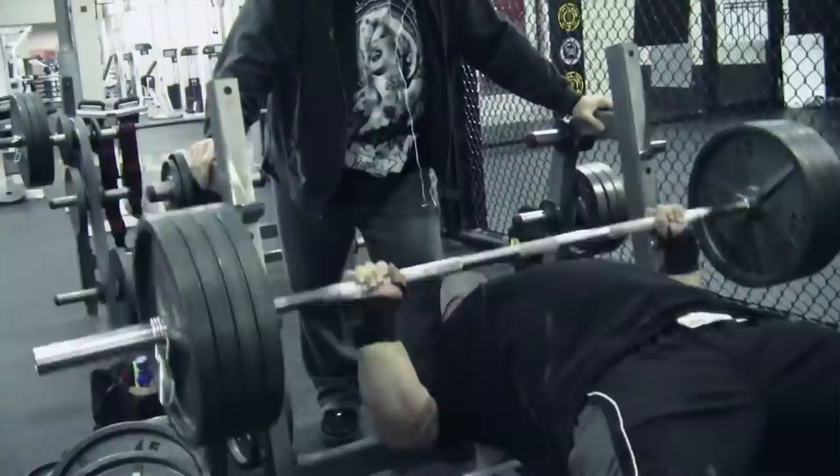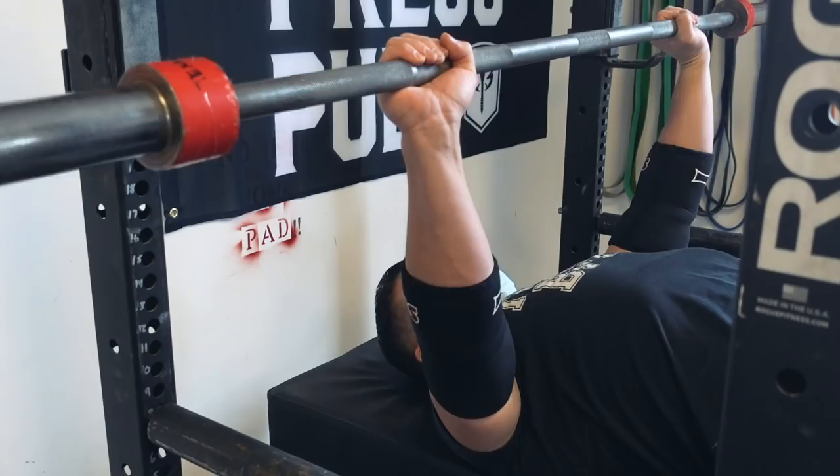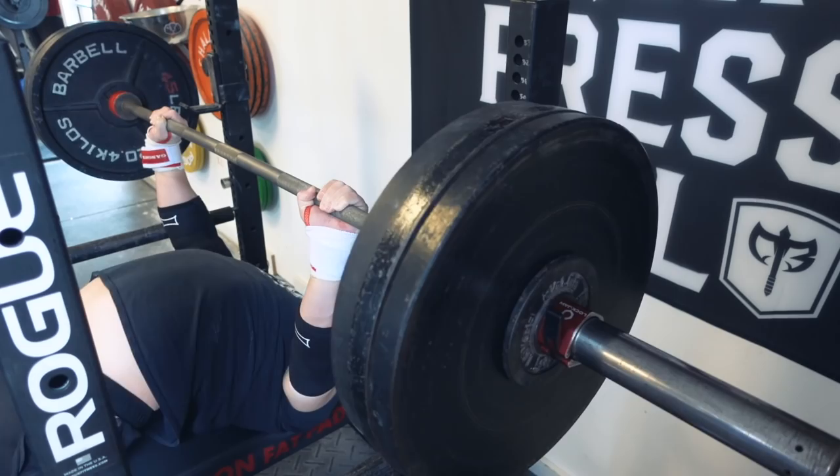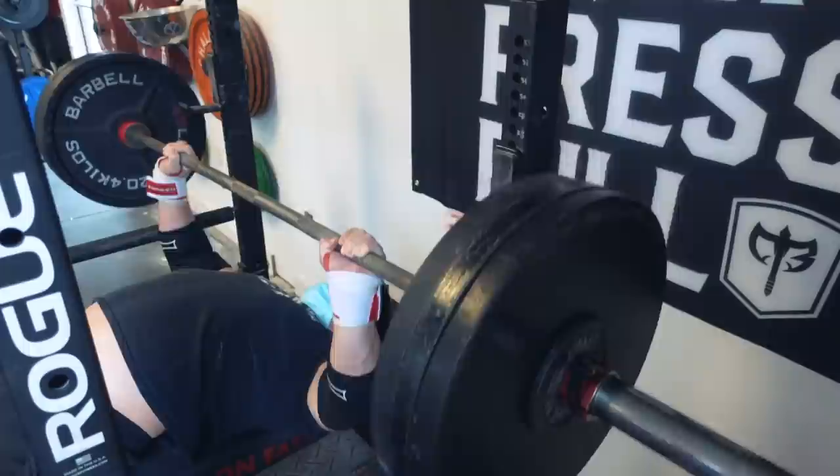I don't know if Spoto himself created the Spoto Press, but he most certainly made it famous. If you watch a lot of his videos, you'll see that when he trains, he'll bring the bar down to just above his chest — about an inch, maybe even half an inch from his chest — but he won't let the bar touch his chest. The bar gets suspended about a half an inch over his body and he holds it there before pushing it back up to a locked out position.